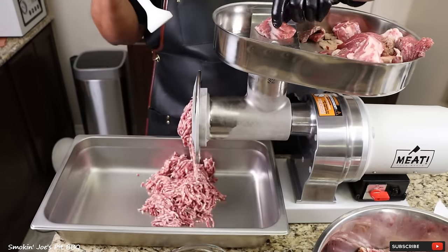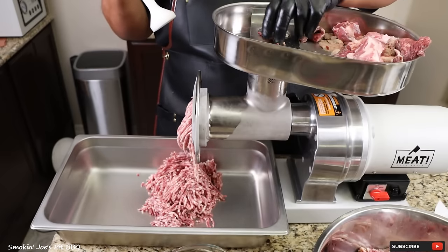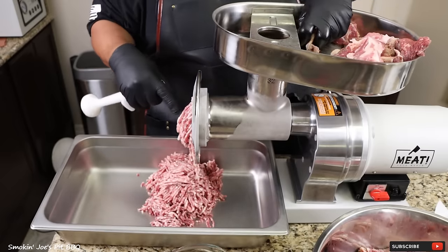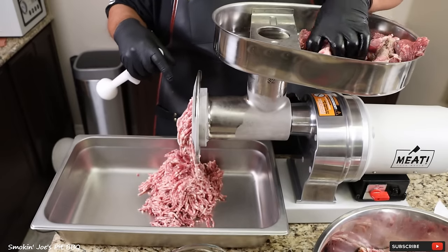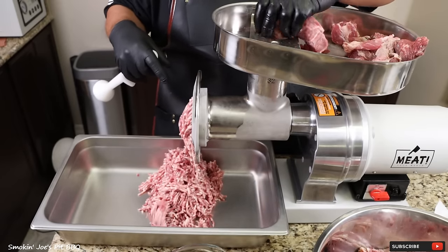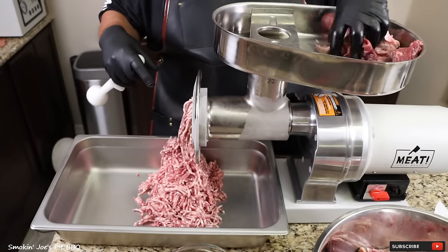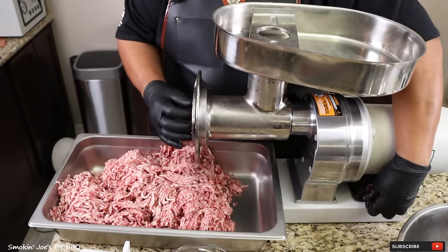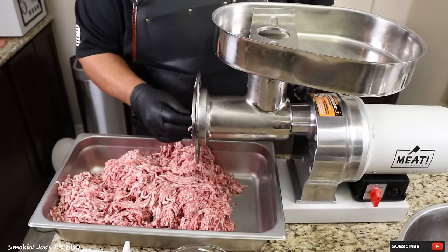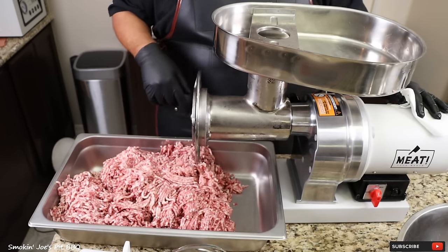A traditional Polish sausage does have a coarse cut, so that's why I'm using that 4.5mm die. This is what you want to see — you want to see your meat nice and stringy. If it's coming out too mushy, your equipment is not cold enough or your meat is not cold enough. Got all the meat ground up, just going to move my grinder out of the way and we'll come back and add our spices.